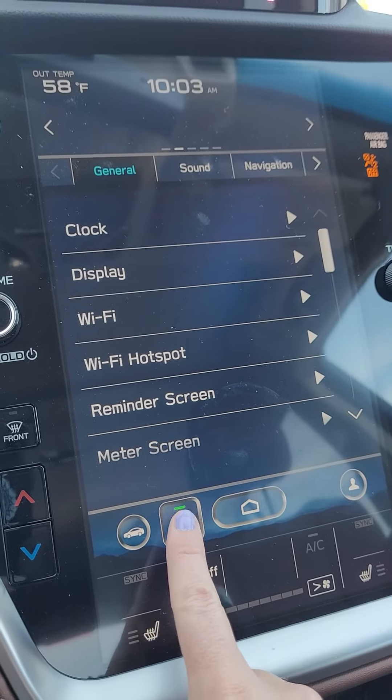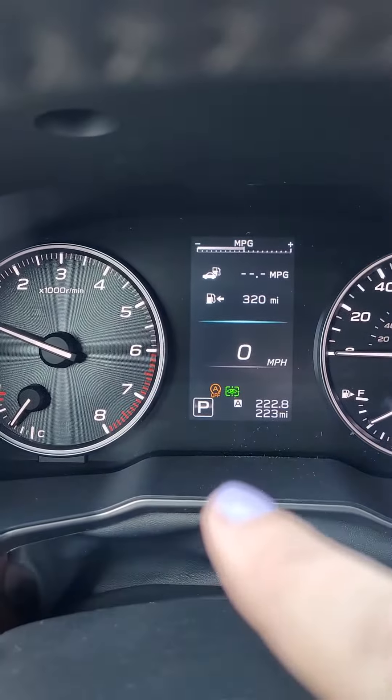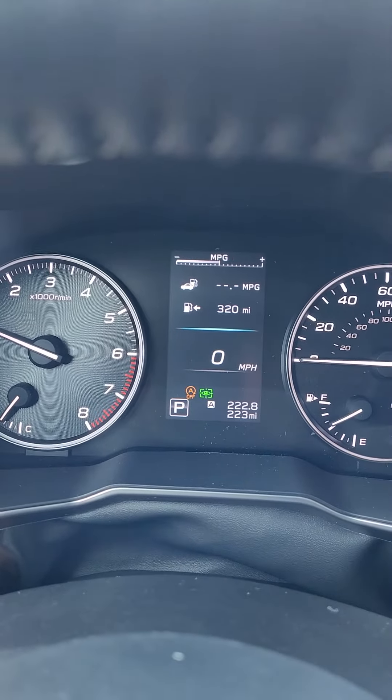All you have to do is press the button and it turns the feature off. You can then see right here between the tachometer and speedometer an A with a circle and it says "off," so it'll just turn off that auto start-stop so you don't feel like your vehicle is stalling.